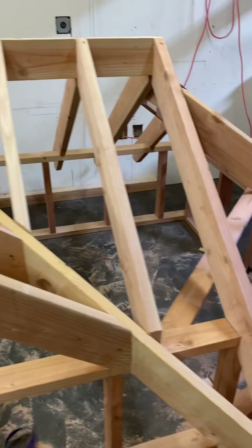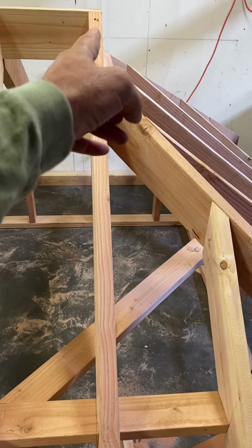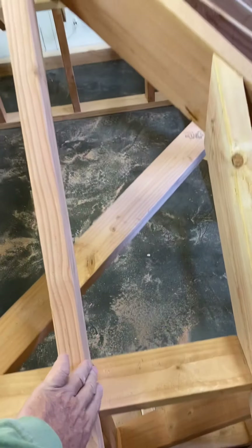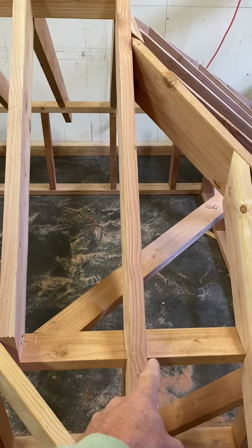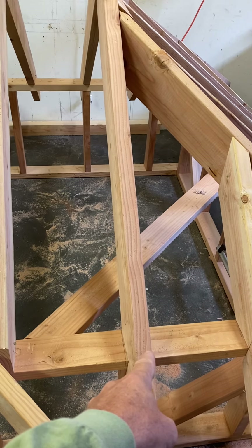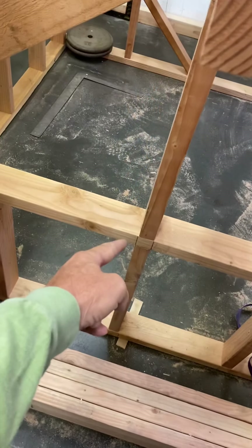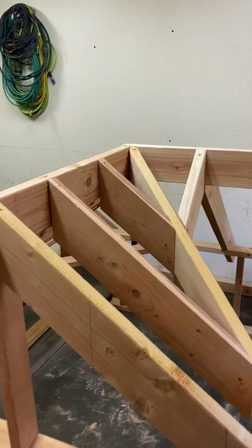Over here, if you see this common here, this king common here — this side of this king common is where the ridge ends. So laying out the plate, just lay your tape measure on that line, measure it to this line out here, and that'll give you the length of that ridge before you do any framing.